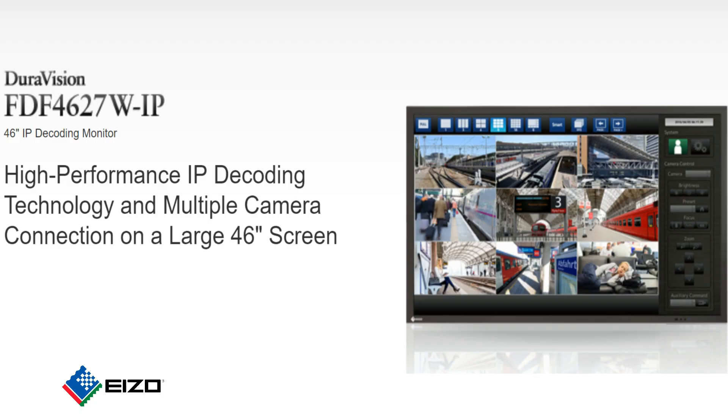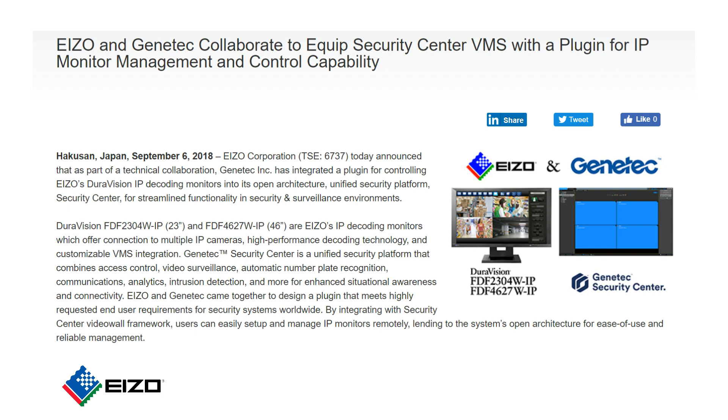So when you have to install many of these monitors, you're going to have a VMS to manage your cameras — you can use the same VMS to manage our monitors as well. You can literally click on our monitor within the VMS, drag and drop the cameras that you want to display on each monitor. So you can manage multiple monitors at the same time and make the setup unified within an already-known environment.